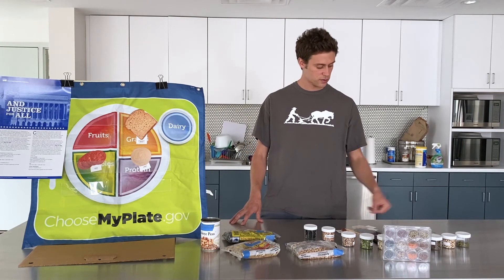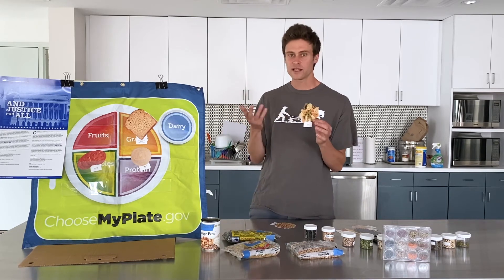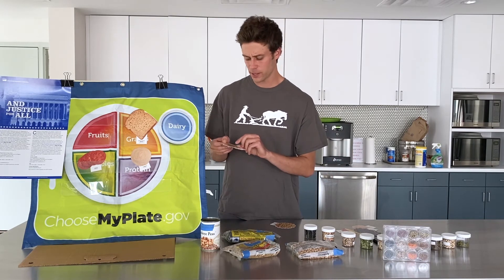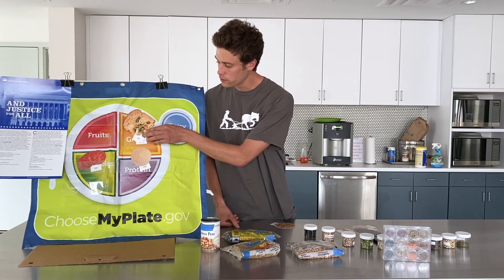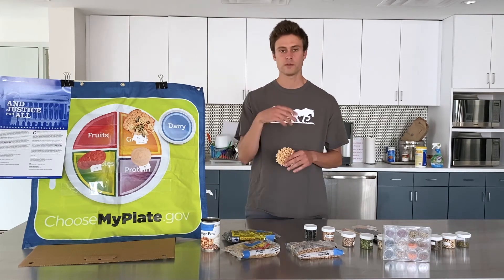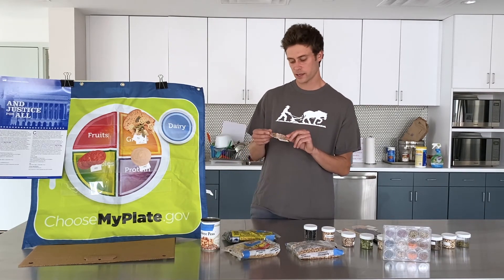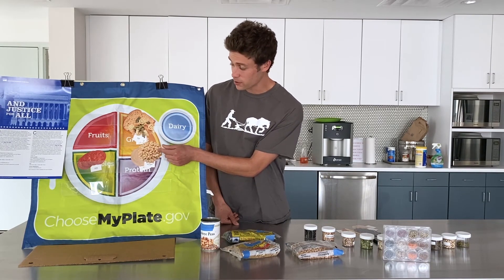Moving into lunch, we have a pasta salad — maybe it's summertime and we're going to have a cold pasta salad. Pasta fits into our grains group. A good solution is we could put some white beans or navy beans on top, throw them in with some chopped onions and other vegetables, and mix it together with a healthy low-fat dressing. Again, this is going to add good fiber and protein in a delicious way.